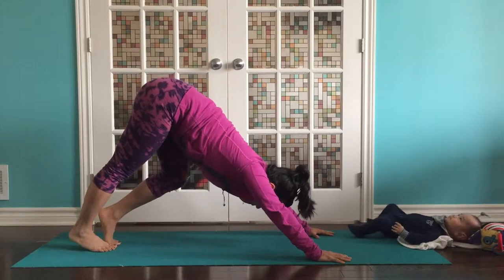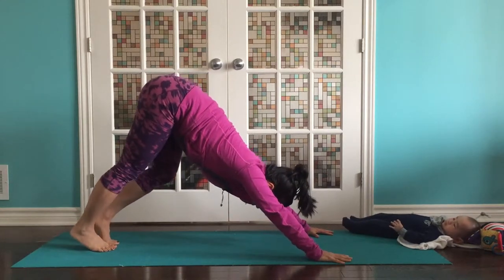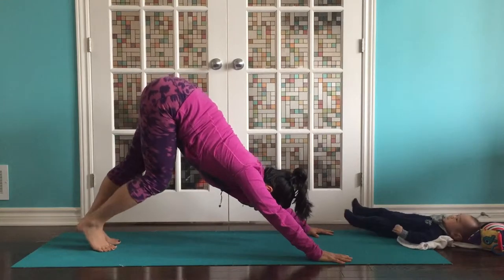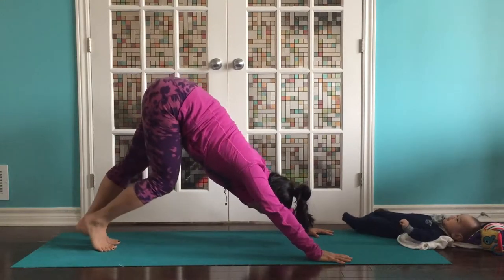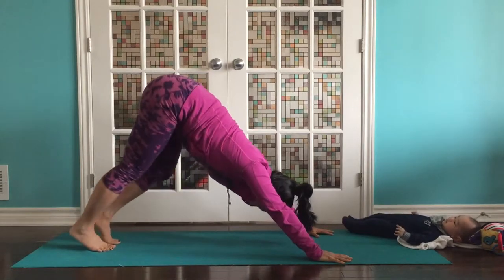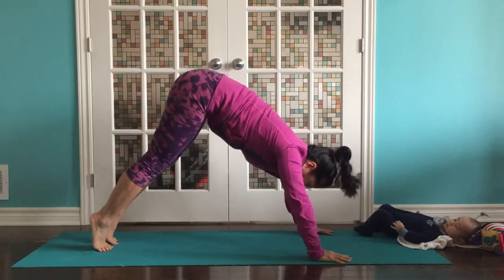Maybe walk them out. Feel your hamstrings and calves. Spreading all ten fingers. Lengthening through the spine. Relax the head — maybe shake no just to center it. We'll warm up with a little bit of sun salutation.